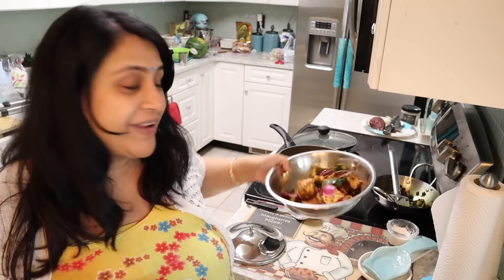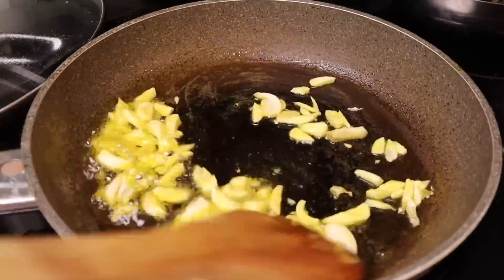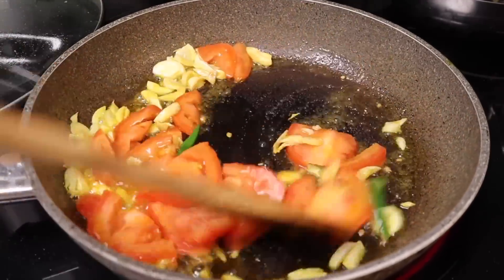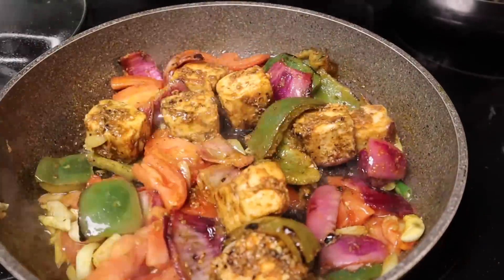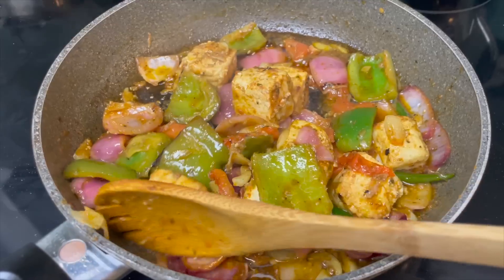I'm fully confused about what to do with the leftover paneer because I've already shown you the recipe. There are so many sauces in it — if you add more curry it will be bad, but if you dry-fry it in a wrap it will taste very good. So I put a little oil in a pan, added a lot of garlic, then around two tomatoes and some green chili — fried it a little. Then I added the paneer and all the masala from the bottom. I covered it for around five minutes. The paneer is ready — we don't have to overcook it too much.